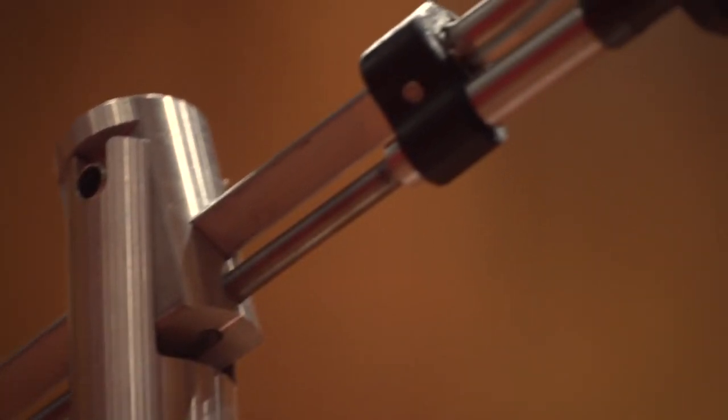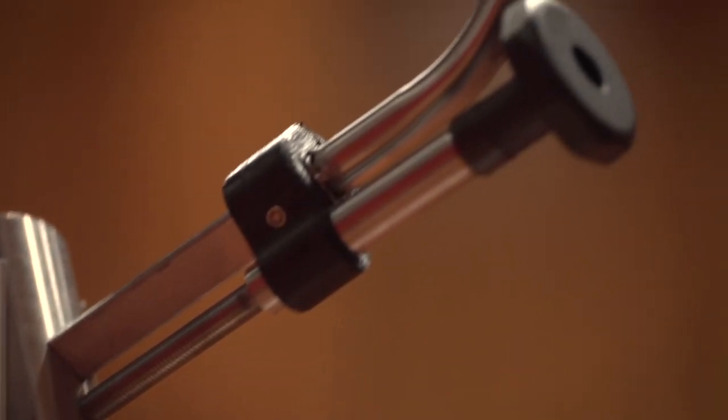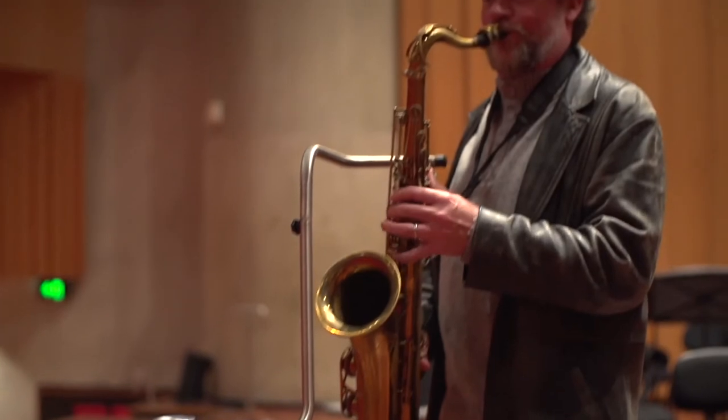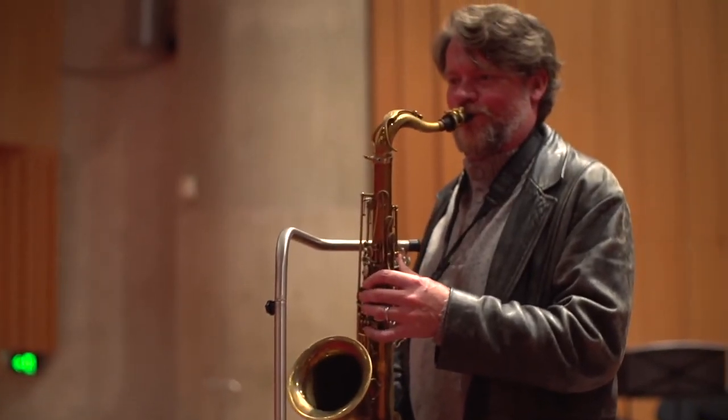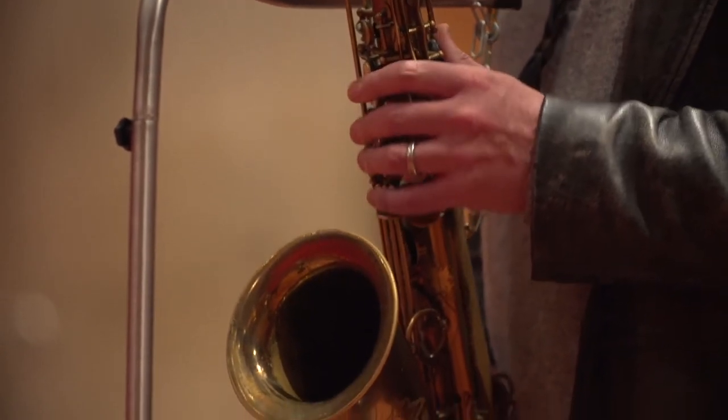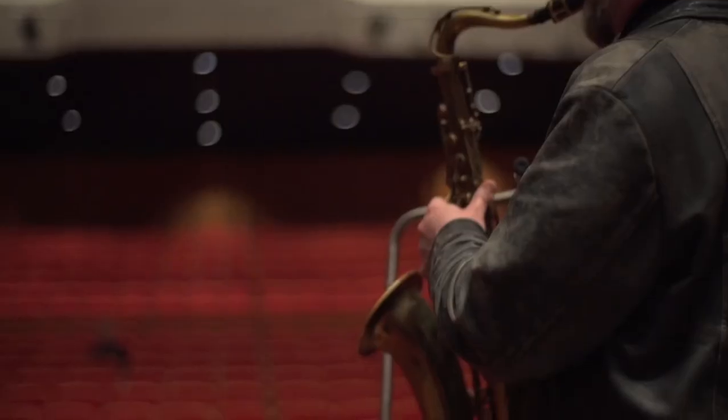Because instruments come in various sizes, there's adjustability and adaptability for this, and so do musicians come in different sizes — we've incorporated features to accommodate different musicians. It'll enable musicians to play, perform and practice whilst their instrument is being held for them.